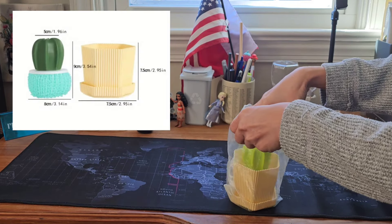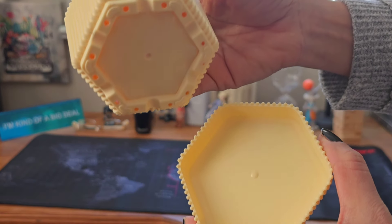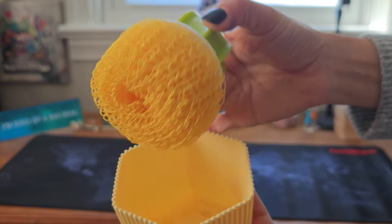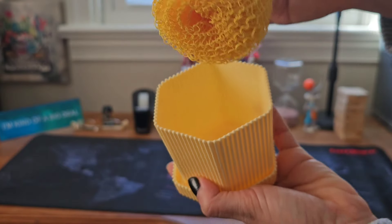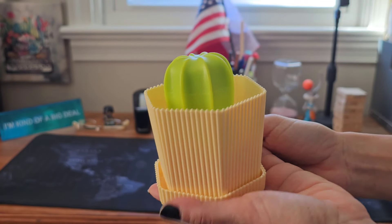I'll show you the picture on the screen and you can check it out on their app for details. This is how the bowl looks — it's for holding the sponge. And here is the sponge and brush. I like the handles that look like a cactus — I think it makes it easier to wash dishes.